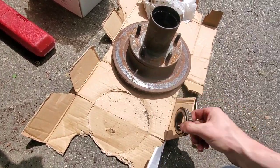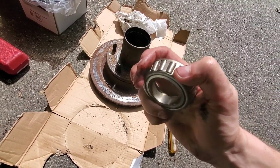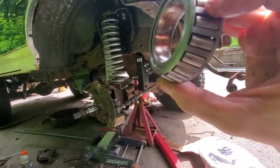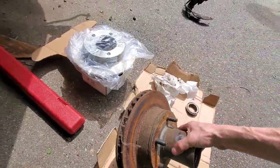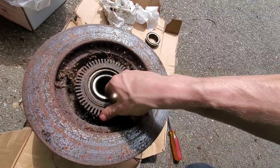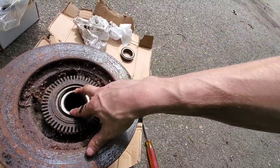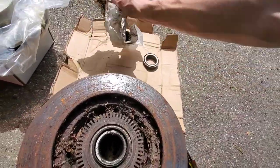Here is the old bearing — I'm not going to replace these. It actually looks okay, and this truck only has around 50-something thousand miles on it so I'm just going to reuse them. The inner bearing is back here — I'm also going to reuse that. The inner bearing doesn't come out like the outer one; it's got a seal to keep all the grease in. I'll just add a little extra fresh grease when we put everything back together.